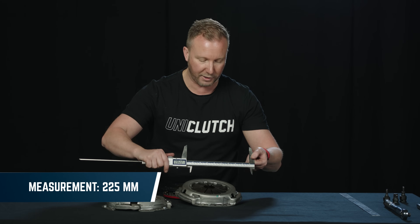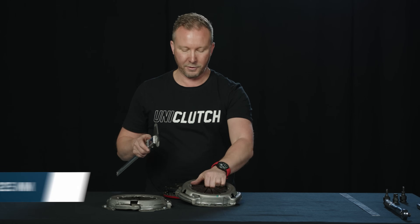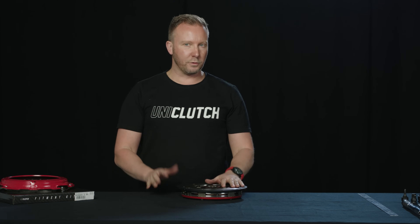Let's take the Jimny clutch here as an example to measure PCD. You can see this one's 225 millimeters — so at 225mm, it's going to be too small and we're not going to be able to get a flywheel mount to suit this.